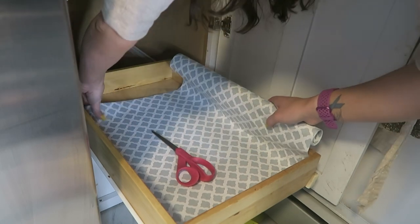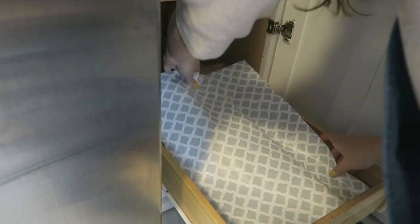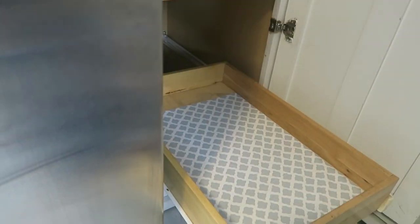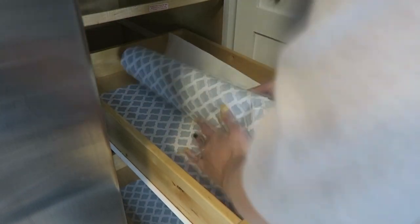My husband got the contact paper from the Dollar Tree — I got two rolls and that was perfect, I actually had some left over. I wasn't aiming to make this look perfect by any means, just getting it in there and covering up the bottom of these shelves. I'm just kind of lining it up, getting a rough measurement, and putting it in. For a dollar, this stuff is very easy to work with. I've used it in other areas of my home and I always love the way it looks compared to before.